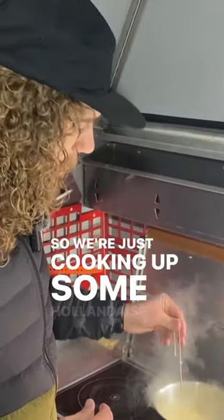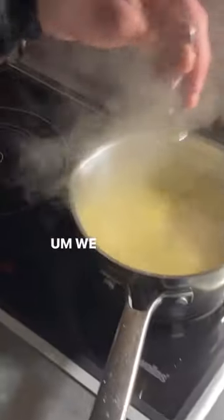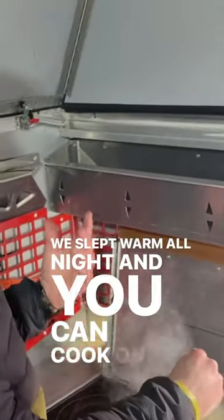We're just cooking up some holiday sauce inside on the Wallace stove top and heater. We got it boiling over here and it's brought to this side for a simmer. We love this thing — it heats the space great. We've slept with it on all night and you can cook on it too.